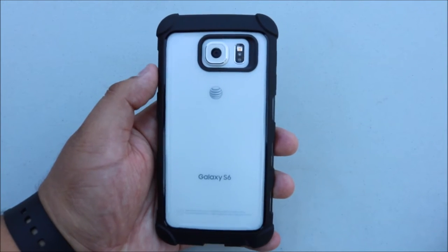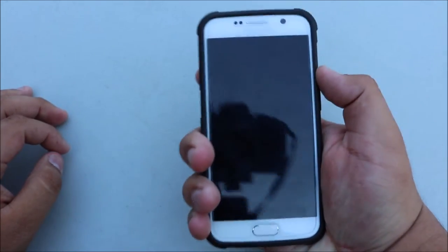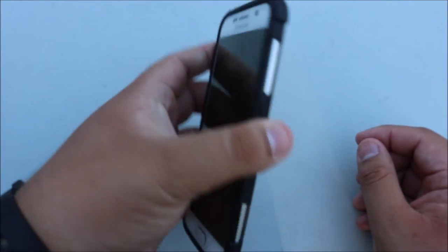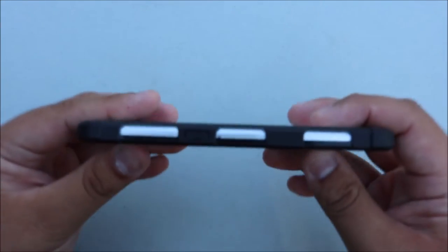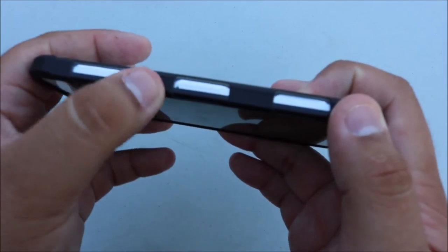To start things off, this case feels amazing in the hand — it just adds some amazing grip and feels really really good. Let's take a look at all the sides of this case and I'll give you my overall honest opinion about it.